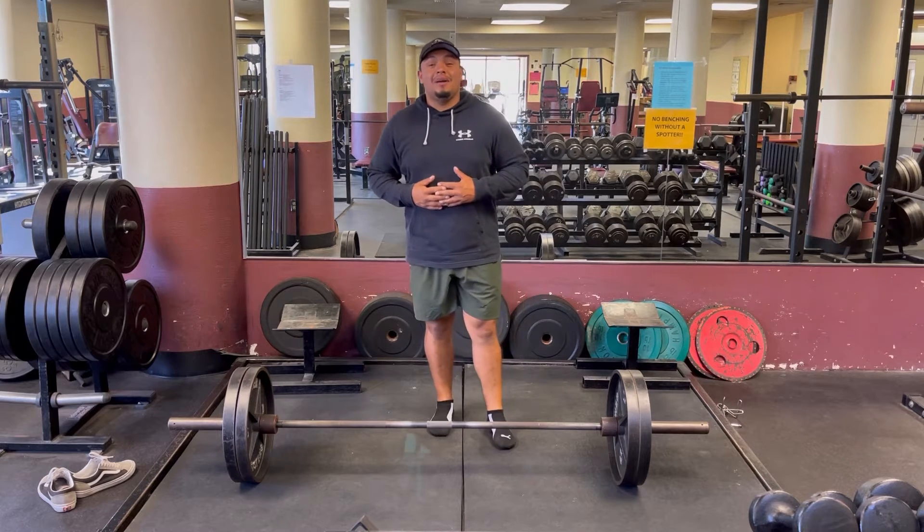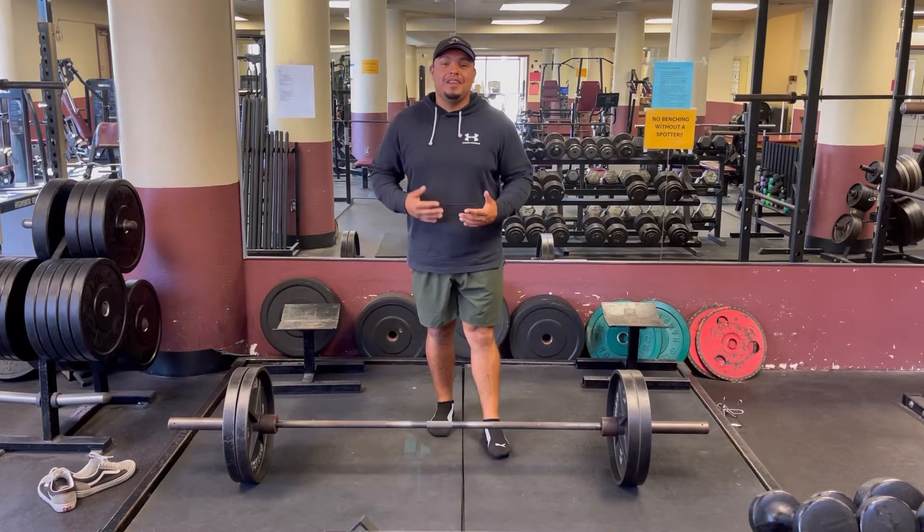Hey guys, I'm Frankie Martinez. Today I'm going to talk to you guys about engaging your feet in the deadlift.